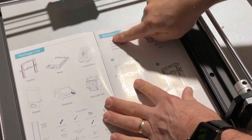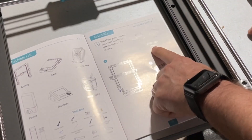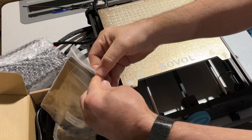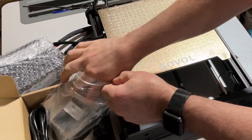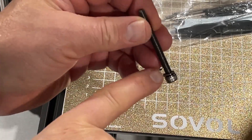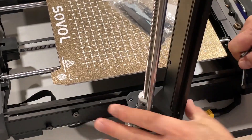Step 1 is gantry on the base with M5x50 screws. Inside the brown box we can find all of our parts labeled by step. We've got the screws — these are the M50s. Make sure you add the washers before you start putting them in place.